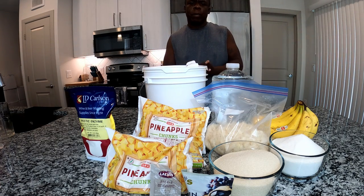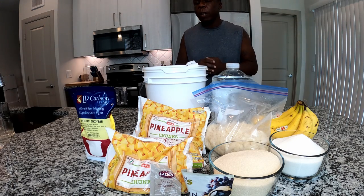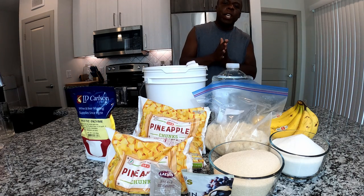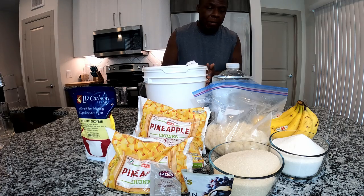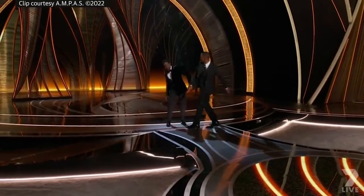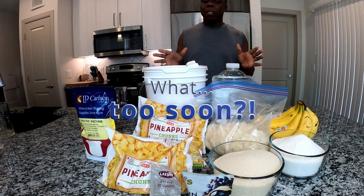I just finished off the spring series with the grapefruit and rosé wine video — make sure you guys check that out. But now we are in the summertime, and the wine that we are about to make is going to be that slap. This is going to be a hit and a classic for the summer.